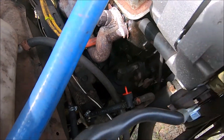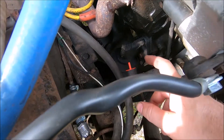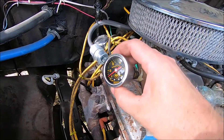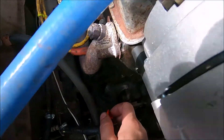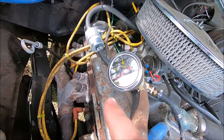This is a Chevy small block with a cam-driven mechanical fuel pump. I've added a shutoff valve to the return line and a fuel pressure gauge before the fuel filter and carburetor. Right now I'm going to open the valve — you'll see we're starting at zero fuel pressure — and crank the engine up.